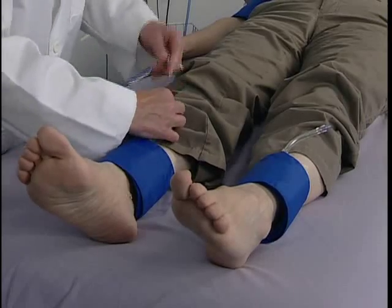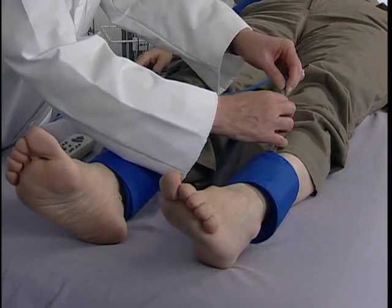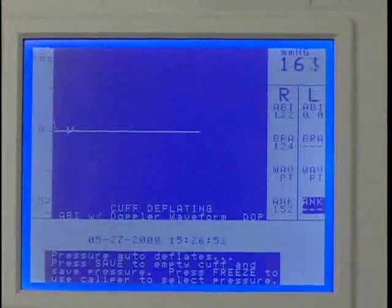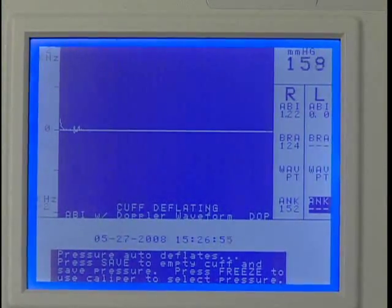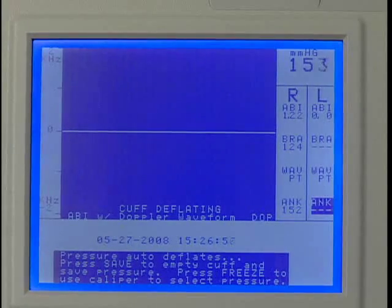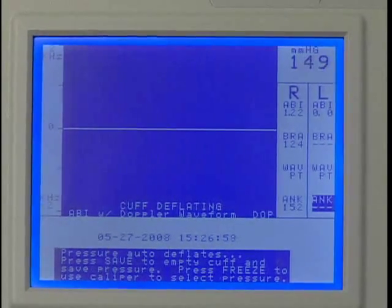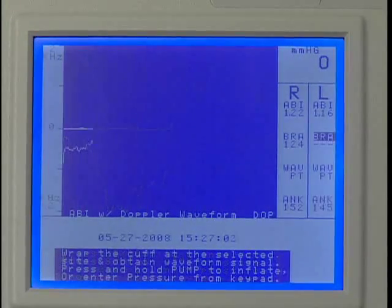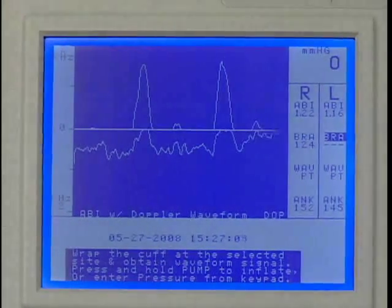Move the hose to the cuff at the left ankle and obtain the waveform as demonstrated for the right ankle. After saving, the marker will move to the next protocol location for obtaining the left ankle pressure. After obtaining and saving the left ankle pressure, the marker will move to the last location — the left brachial.